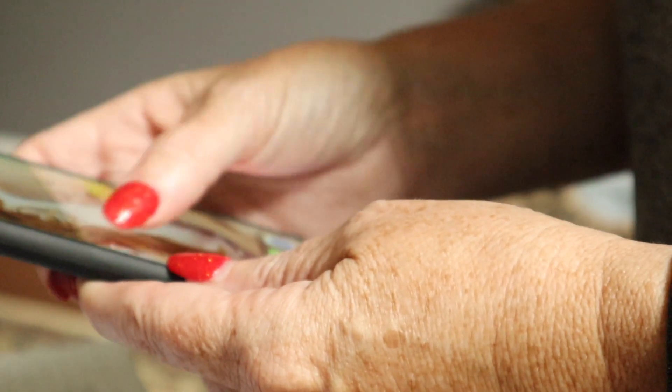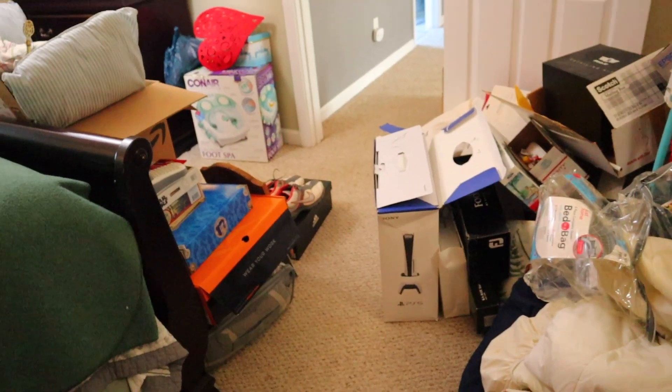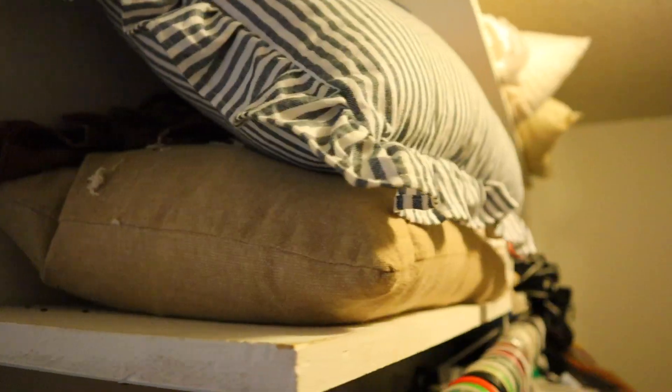After reading her books and listening to her podcast, I know that Dana K. White works, and it works for busy moms and messy moms. So normally I would pull all of this out and basically make a disaster of the other room trying to sort things out into keep and donate, trying to organize it all before putting it back in. But with Dana K. White, we're going to do things differently, and that's the beauty of her system.